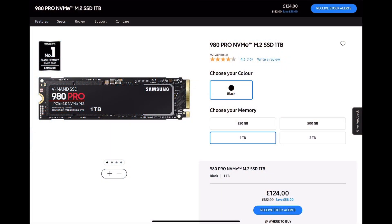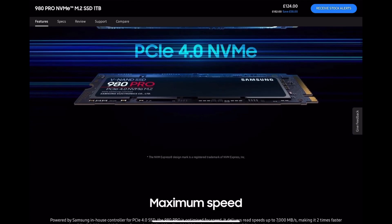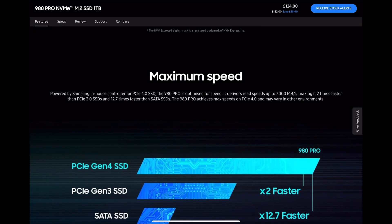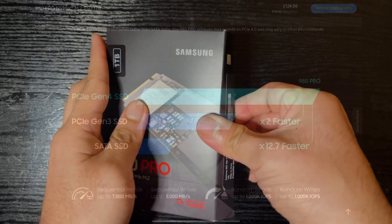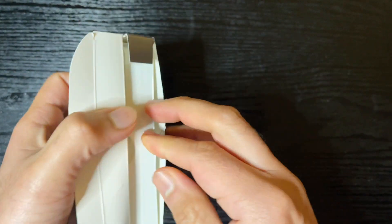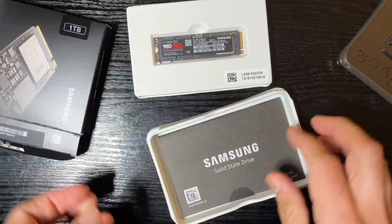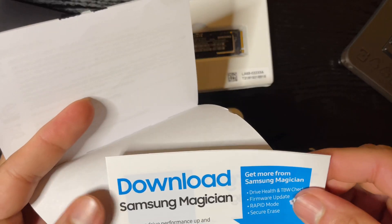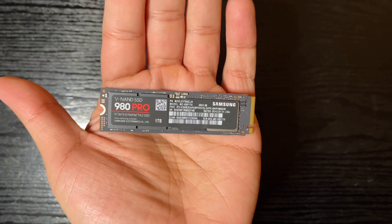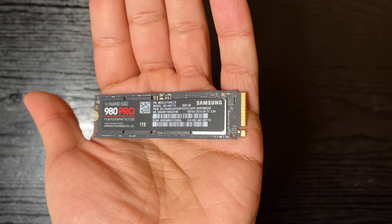Mine is a 1 TB model available for a decent price of 124 pounds, which is pretty good. The read speed quoted by Samsung is 7000, but I doubt I'll actually get that. In the box you get your M.2 SSD and some instructions on how to install. Samsung recommends updating the firmware using Samsung Magician, but I don't think it's necessary — plus you'd need to install it on a PC to do that anyway.